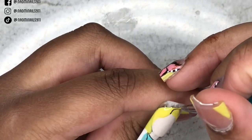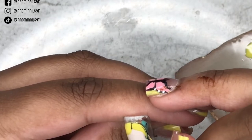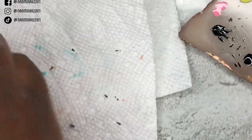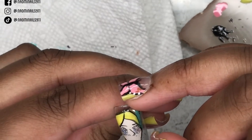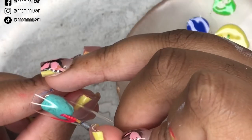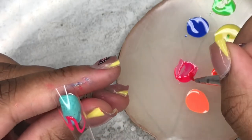Now I'm using my Madam Glam Perfect Black to outline some of the features — her eyebrows, her hair, her nose. I'm not going to be drawing a mouth because I thought that was too hard, and I thought it would look kind of cool artistically without one. I lost some clips, but basically I was using a silver glitter gel polish to fill in her eyes to give it that psychedelic look.